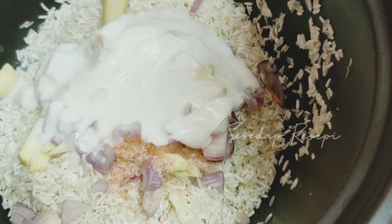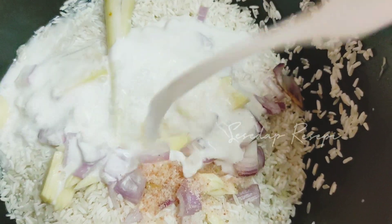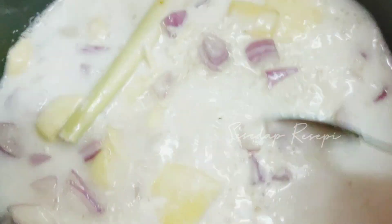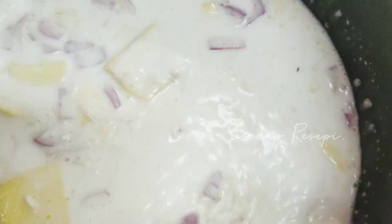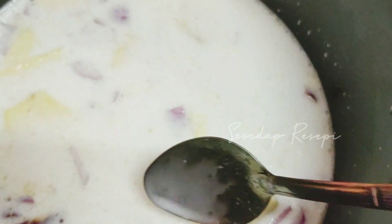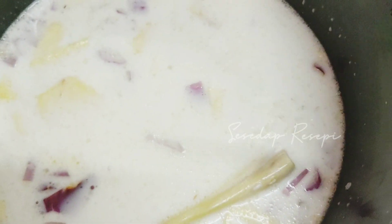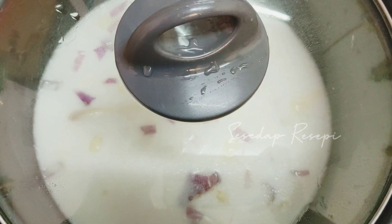Saya kata tanggung terbukat. Masukkan air. Bagi dia sebati. Saya belum letak atas dapur ya, belum lagi. Lepas sis agak-agak sukatan air dan santan ni cukup dengan paras beras tu, boleh letak dia atas rice cooker. Okey dah. Jom masak.